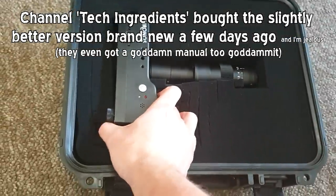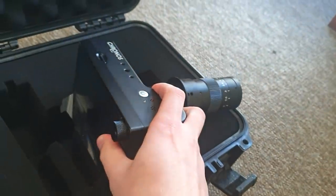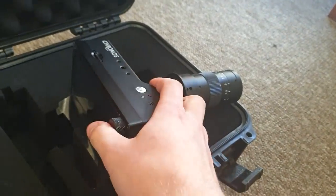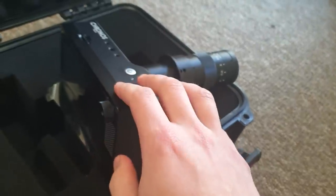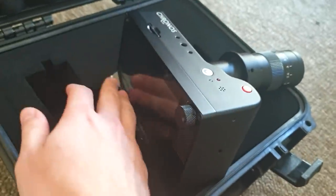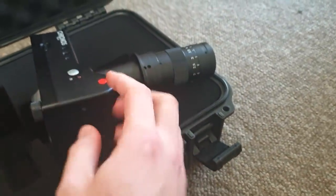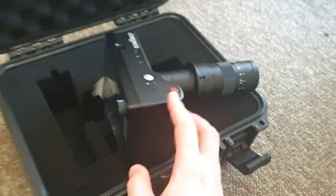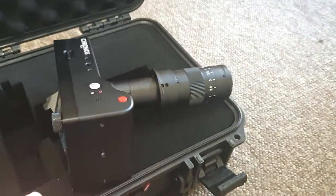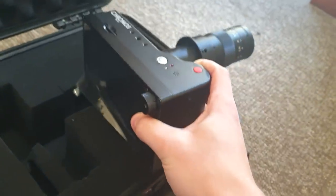It is definitely affordable. These are about four to five grand USD brand new. I got this second hand for about half the price. It's not a steal of the century but it's definitely a lot cheaper than buying it new. When I say second hand, it still has the screen protector on — it looks like it was barely used.